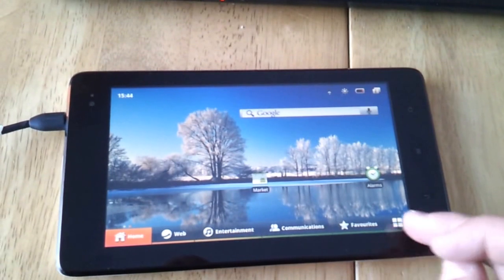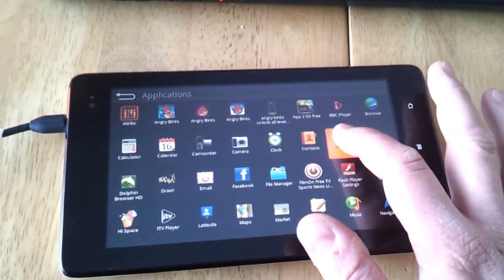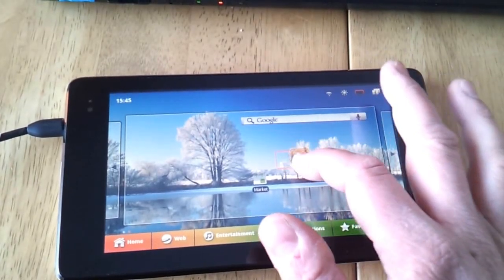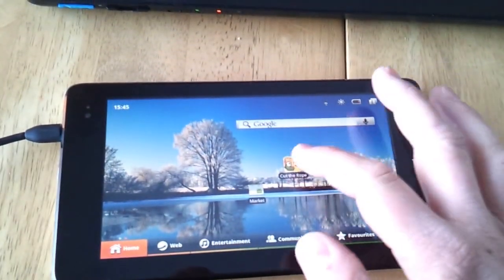We've got a few widgets on there. Obviously we can go down to our apps down here, and we can drag and drop the apps wherever we want on the main screen. We can have a go on Cut the Rope, for example.